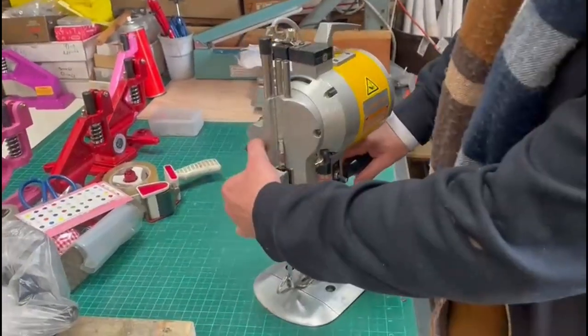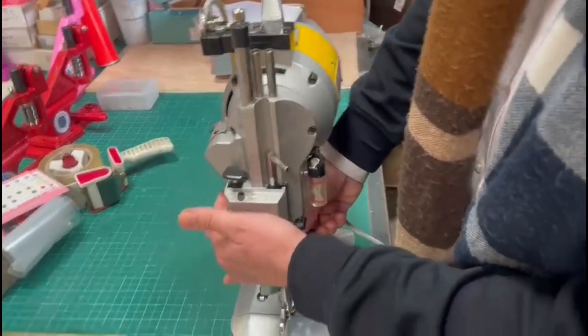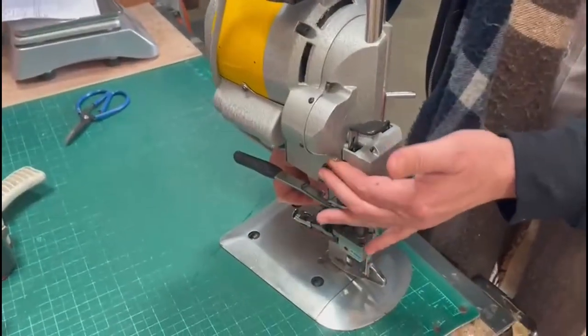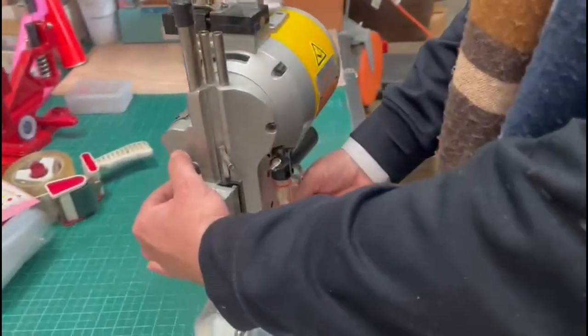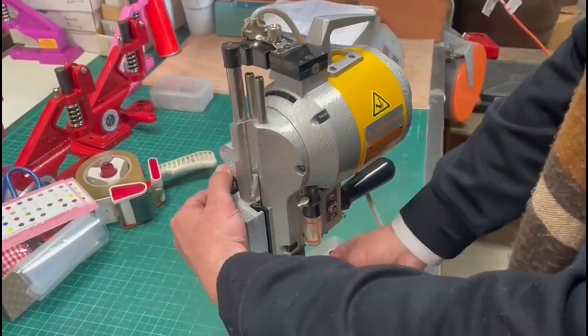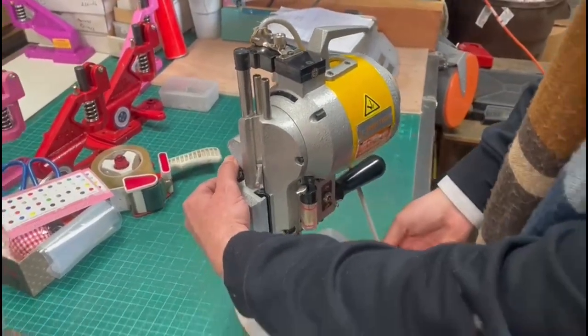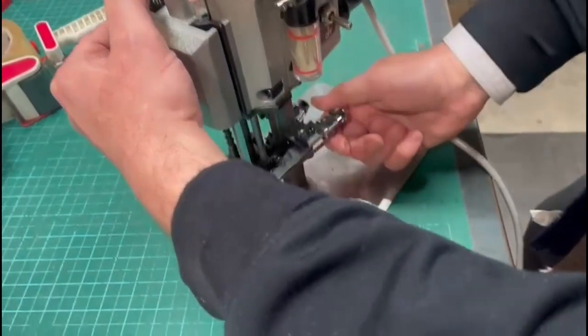This is very normal. By putting your hand here and pushing with your finger, you can move the sharpening belt up and down — that's totally normal. The sharpening belt is designed to go up and down.